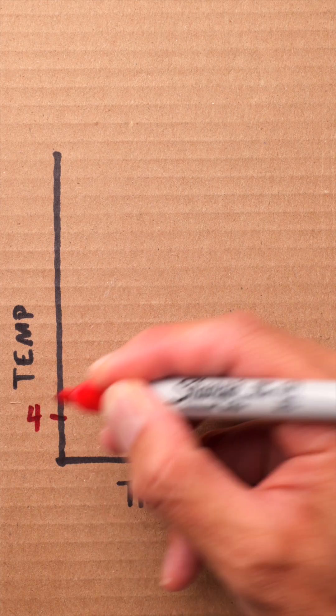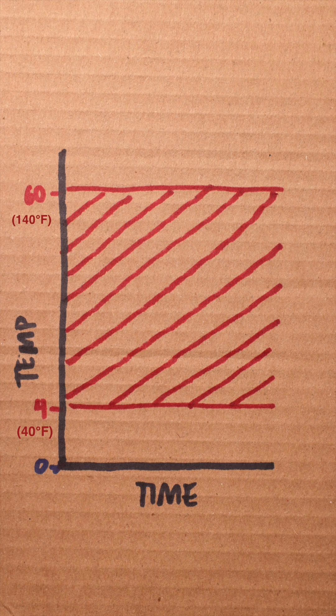Cold food should be kept below 4°C and hot food should be kept above 60°C. Anything in between — danger. With big roasts of meat, the center of the cut may still be frozen while the outer parts may warm up enough to become a breeding ground for harmful bacteria.